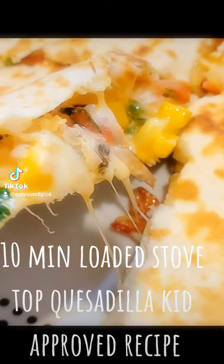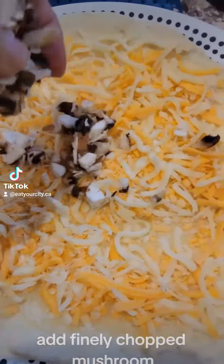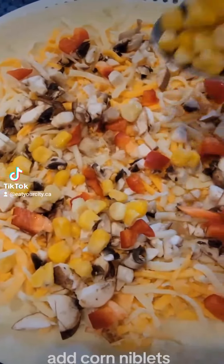10-minute loaded stovetop quesadilla, kid-approved recipe. Sprinkle shredded cheese onto a flour tortilla. Add finely chopped mushroom, add finely chopped sweet pepper or jalapeños, add corn niblets.